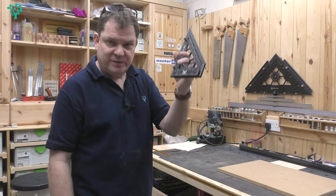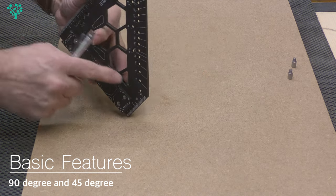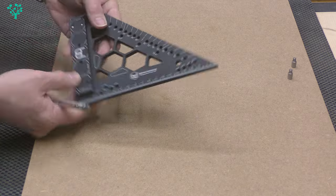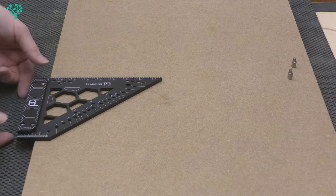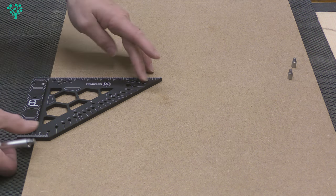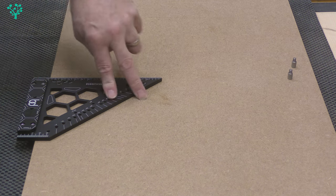Where this thing really starts to shine is with the features built into it. First and foremost, it's a square — you've got this cheek here or this cheek here that simply butts up to the edge of your stock. What I like is that those cheeks are raised up a little, so it sits incredibly stable on the stock with no tipping at all.